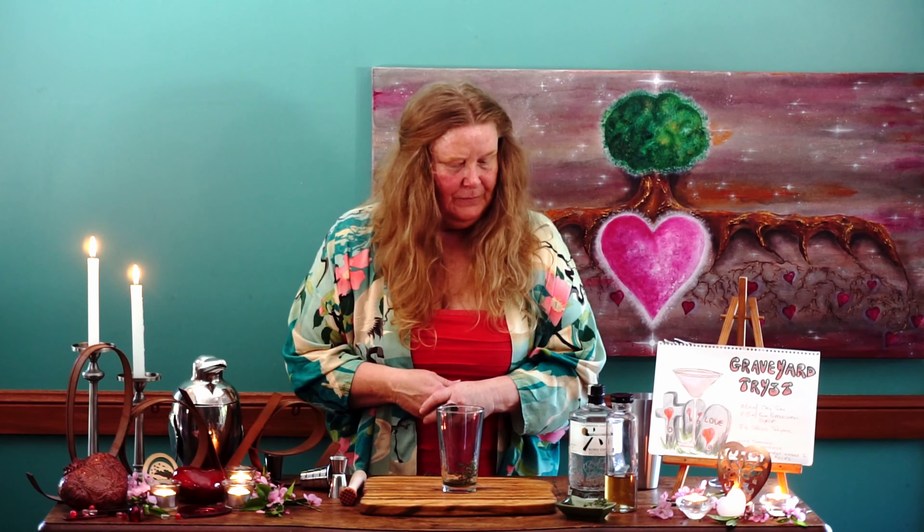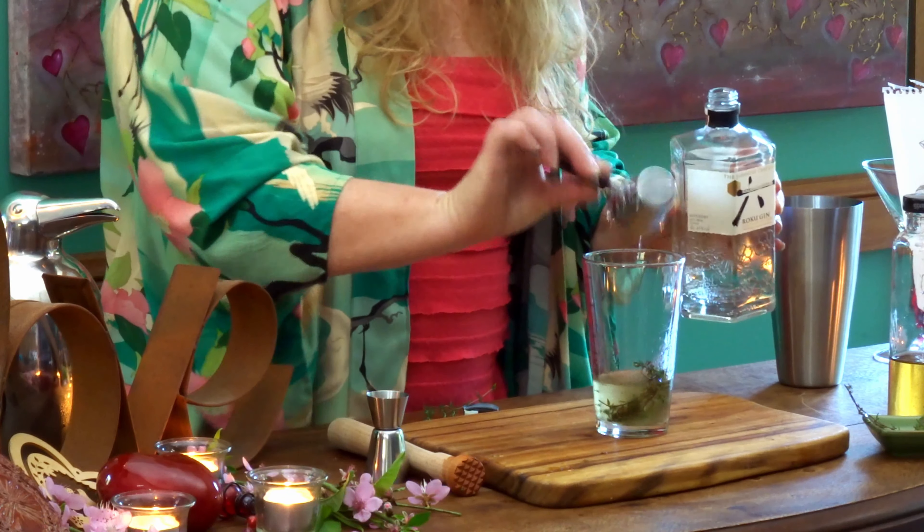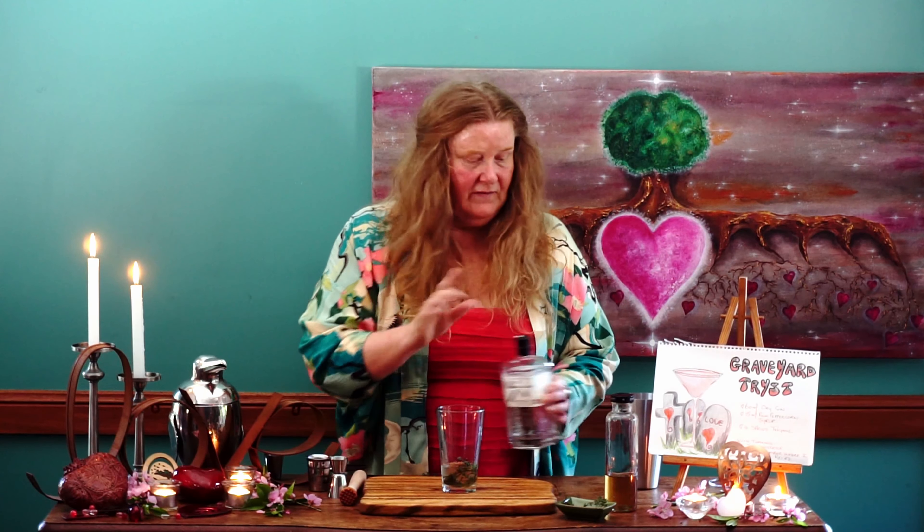My goodness, you can smell the pepper and the thyme — it's really beautiful. Now we simply add 60ml, which is two ounces, of our beautiful gin. I love the Roku gin, it's gorgeous. Place that in there.